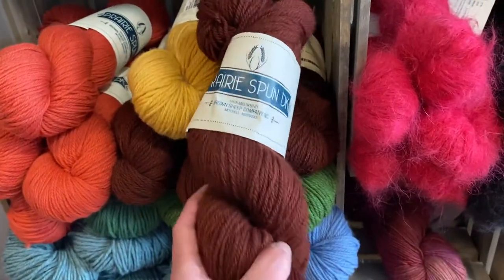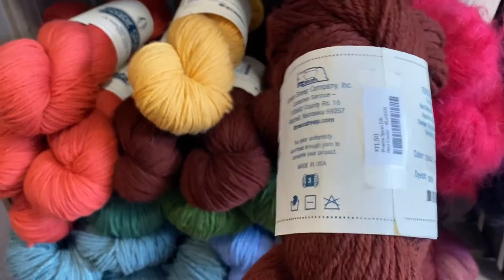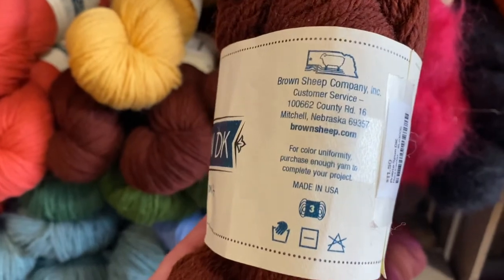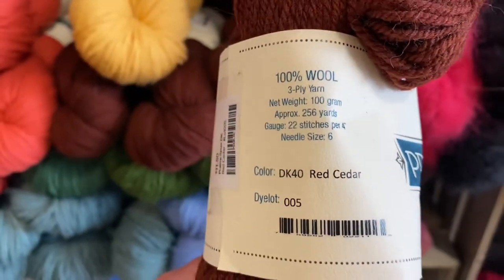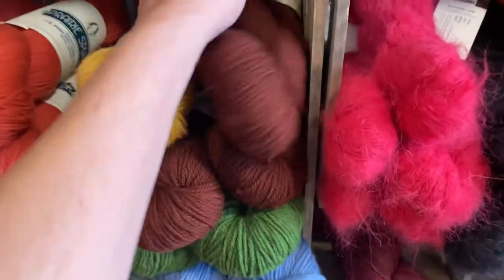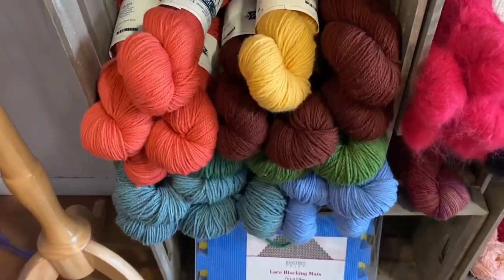One of the great things about this DK weight yarn is it's a great value for the amount that you get. It's $11.50 a skein, currently at the time of this video, and let's check out the yardage — you have 256 yards, approximately 100 grams. So a great weight to work with whether you knit or crochet, and a lot of yardage too.